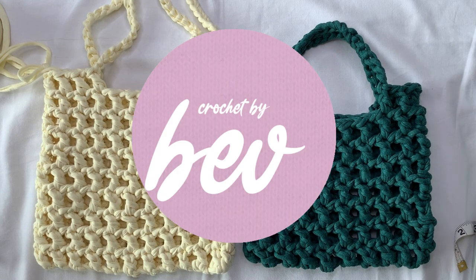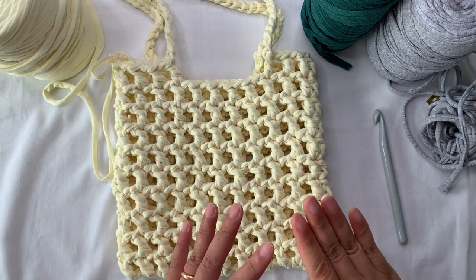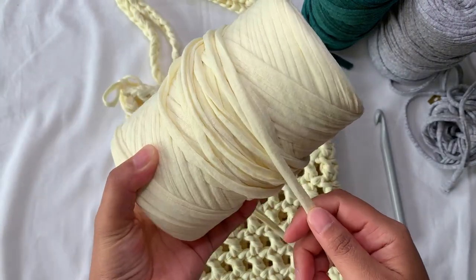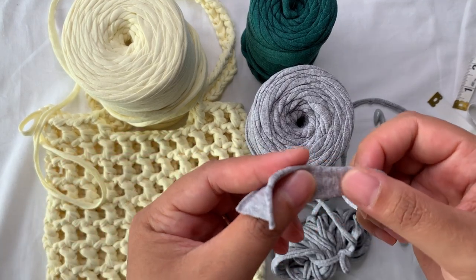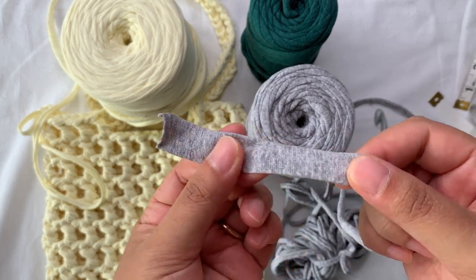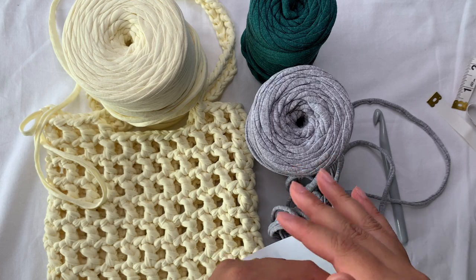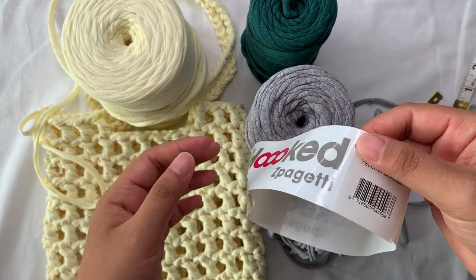Hello everyone, it's Crochet by Beb, welcome to my channel. Hope you are doing well. Today for this video tutorial we're going to make this bag. This bag is made of t-shirt yarn or jersey cotton yarn. T-shirt yarn is made of recycled cotton — it's like the fabric of a t-shirt, so they call it t-shirt yarn or jersey cotton yarn, and it is stretchable. There are so many brands you can find online.